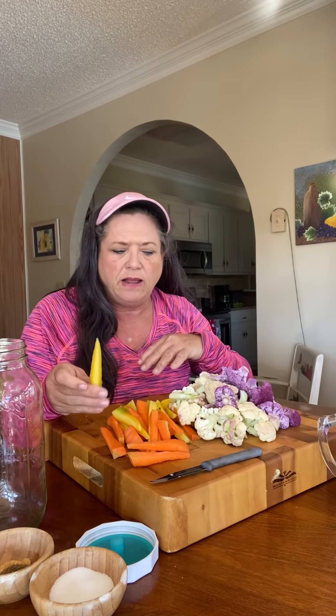Hey, Mama Hoss here. I've got an abundance of cauliflower and I was looking to see what I could do with it, and I found a recipe to ferment it. I've already done some carrots and that turned out really well, so today I'm going to try some carrots and cauliflower together. I gathered these carrots and cauliflower this morning out of the garden, washed them really well, and cut the carrots into thin slices.